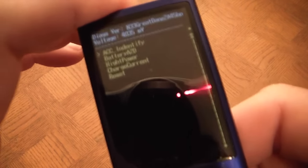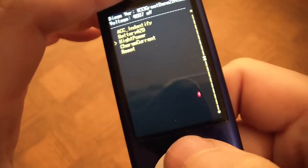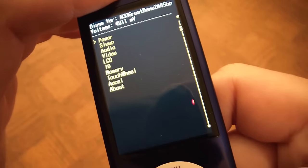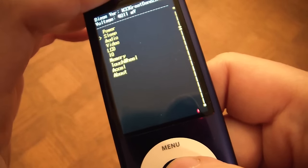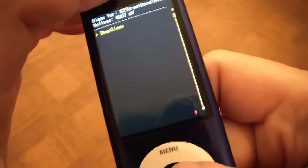Now we're in Diagnostic mode. To navigate, you use the Forward button and go to Height, Power, push the Menu button. Then go to Sleep, Select, and now it says Deep Sleep, Select again.